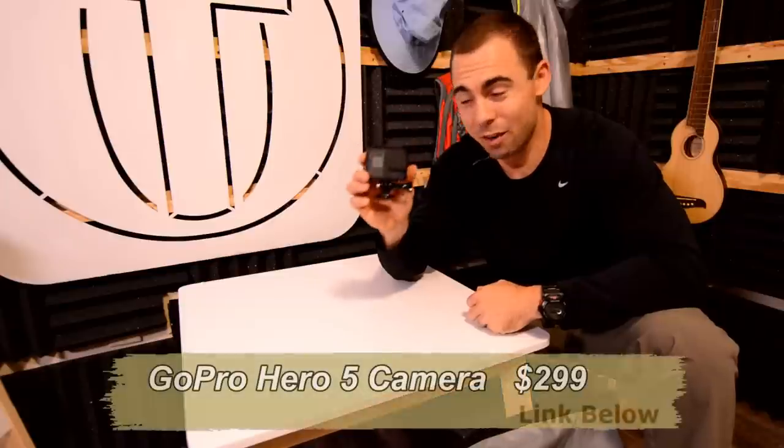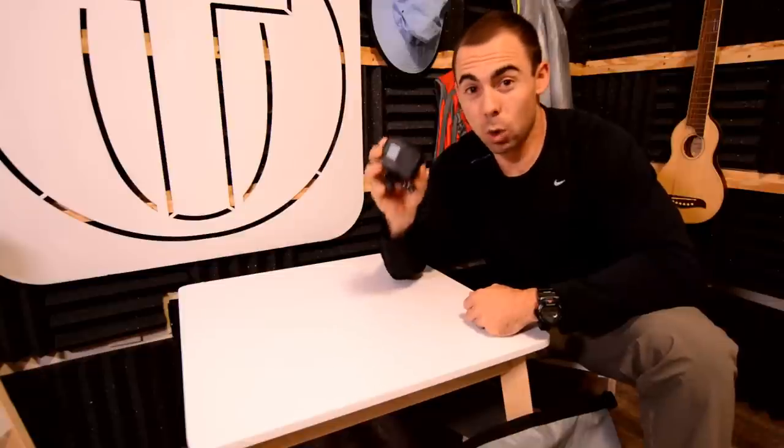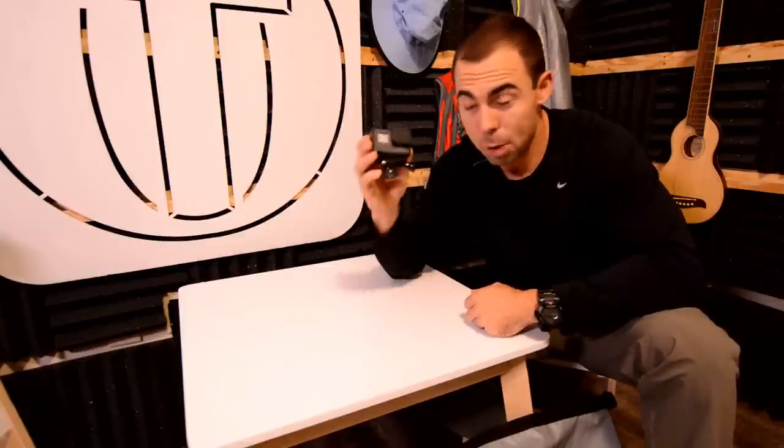I make YouTube videos and I think everyone should make YouTube videos. So what camera do you need to start? How about the GoPro Hero 5? It's not the newest GoPro but it's a great one because it is waterproof and gets good audio at the same time.